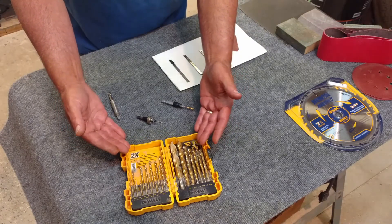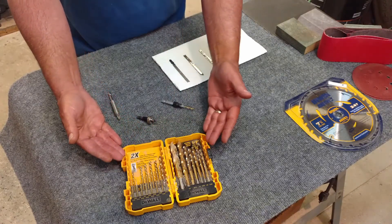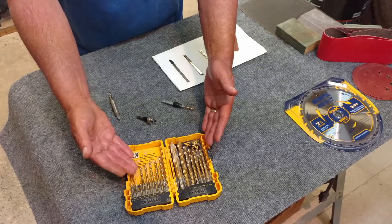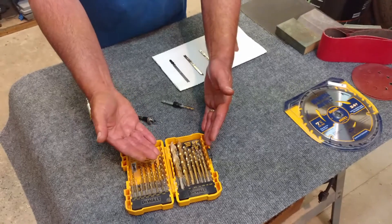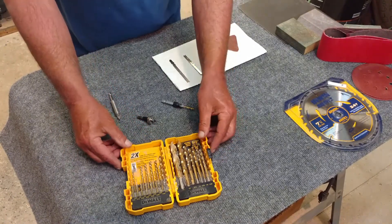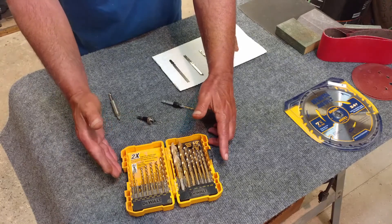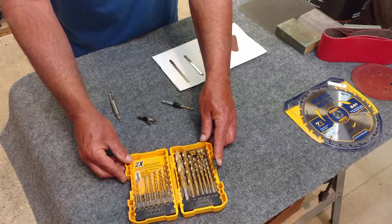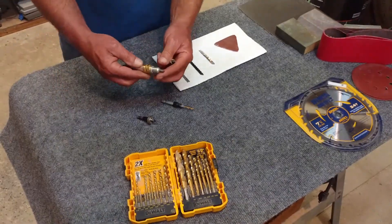Next, we're going to get into drill bits. It pays to go ahead and buy a full set. Get good quality drill bits - they come in a variety of sizes within your set and you can also buy them individually. Some sets come with like seven bits, some will come with 20. This is something you need to invest in right up front - get a good set that covers a majority of the sizes.